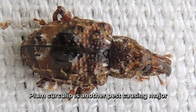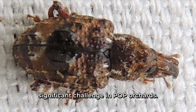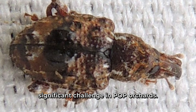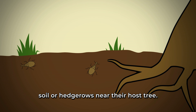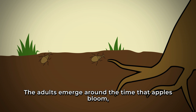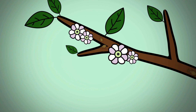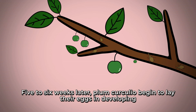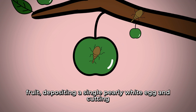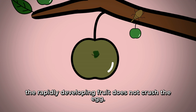Plum curculio is another pest causing major crop damage in pome and stone fruit, and has become the most significant challenge in orchard management. The plum curculio overwinters as adults in soil or hedgerows near host trees. The adults emerge around the time apples bloom, between April and May. Five to six weeks later, plum curculio begin laying eggs in developing fruit, depositing a single pearly white egg and cutting a crescent-shaped slit under the egg so that the rapidly developing fruit does not crush the egg.